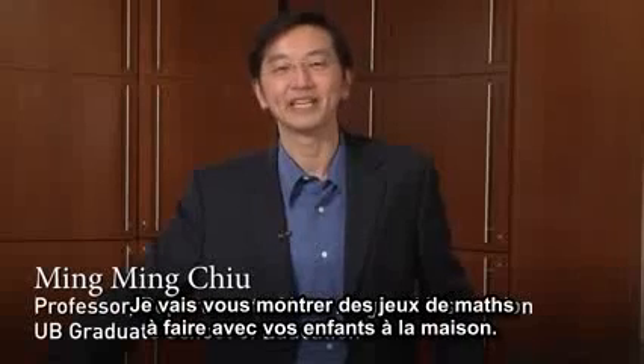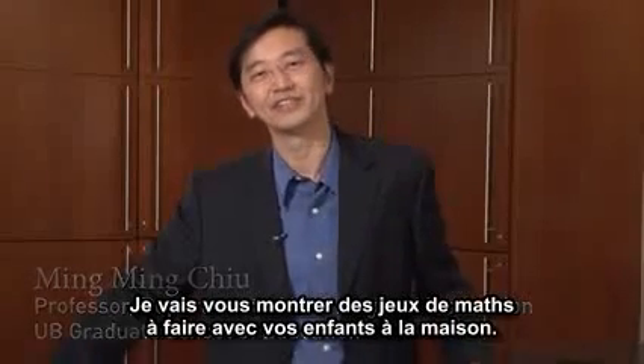Hi, I'm Ming Ming Chu. I'm a professor of learning instruction at University at Buffalo. I'm here to show a few fun brain games about mathematics. These are things you can do with your kids at home.